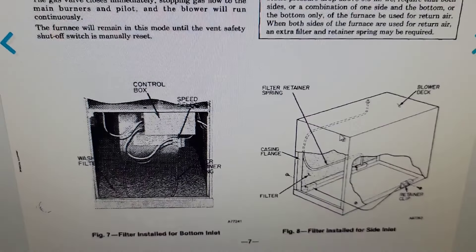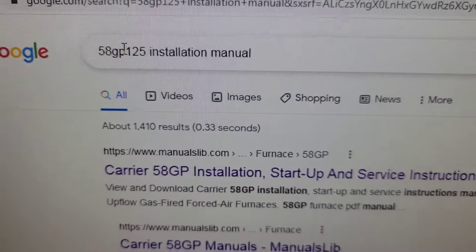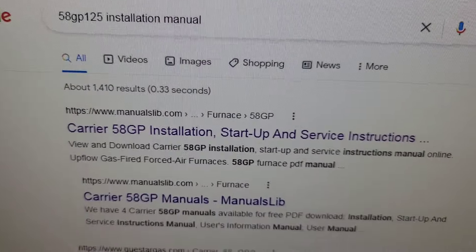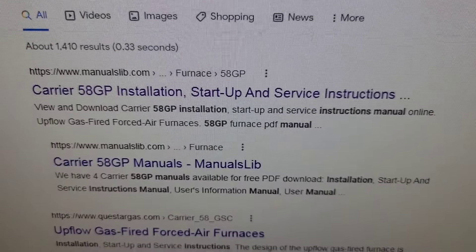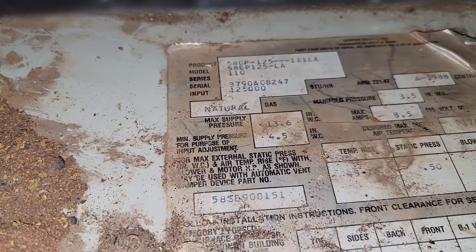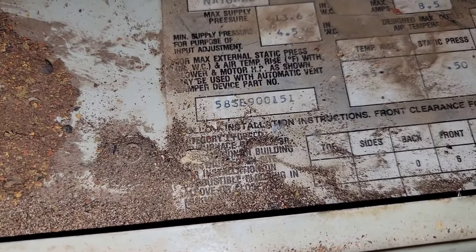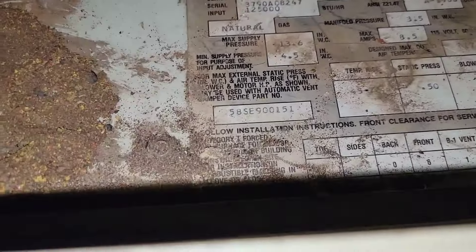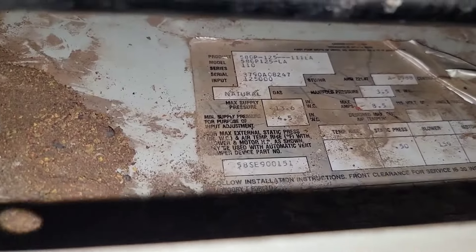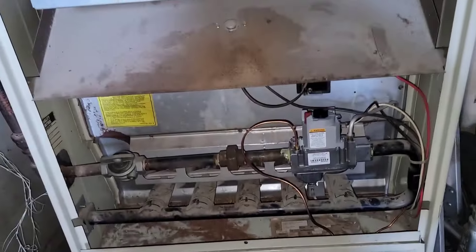We've got more pictures, but this manual is available — I'm going to show you how to get it. To get that manual, type this in the Google search bar: 58GP125 installation manual, then click the first link. Here is the model and serial number — 58CP125, so it's 125,000 BTU. Down here is the serial number. This is a very old furnace — it says 1988. Wow, that's awesome. Carrier.